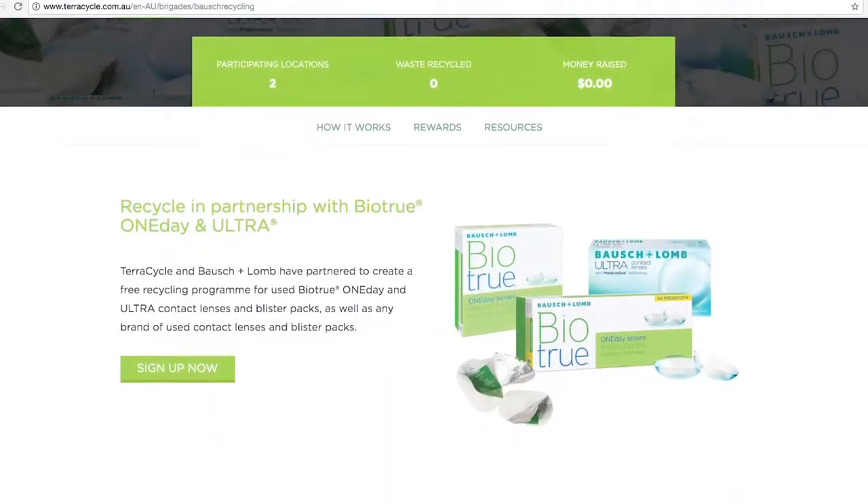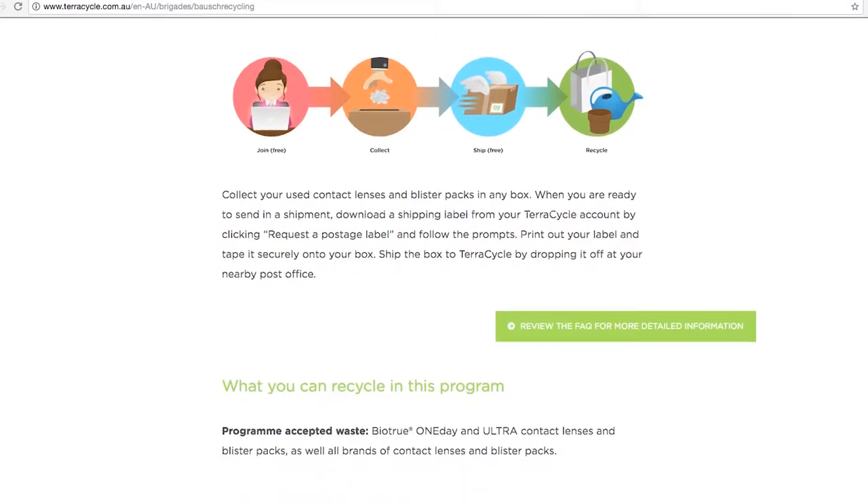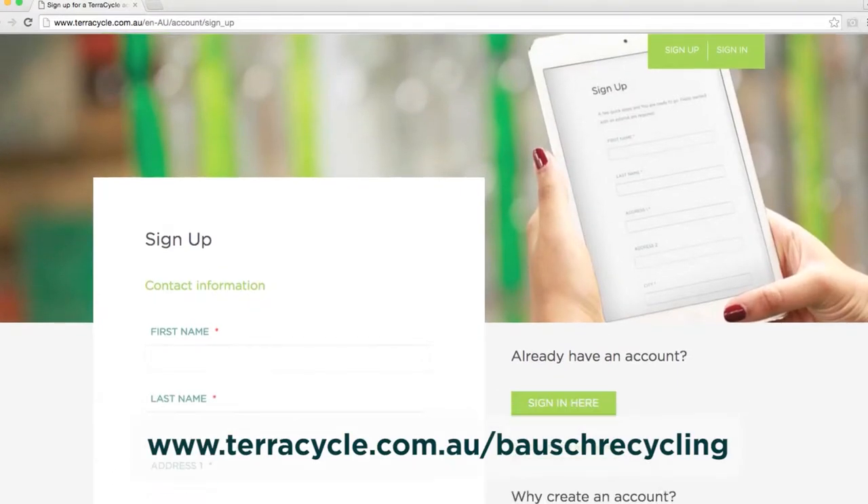TerraCycle and Bausch & Lomb are proud to present the Bausch & Lomb Recycling Program, a free and easy way to recycle and upcycle contact lenses and contact lens blister packs from any brand.